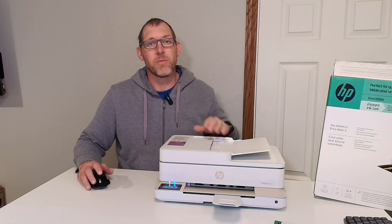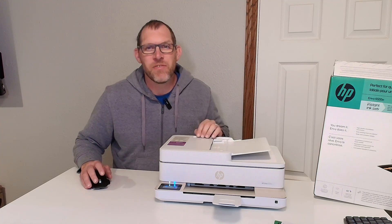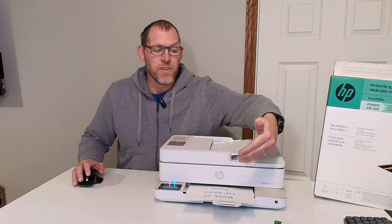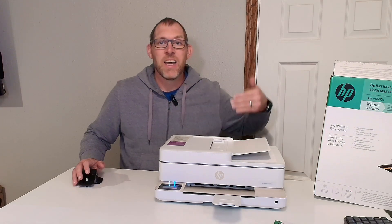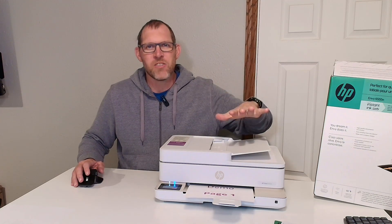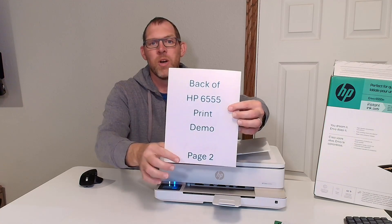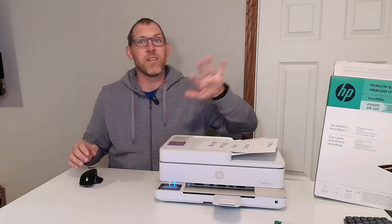Here's an example of printing a two-page document front and back, sometimes called duplex printing, on the HP 6555E printer. Make sure that when you're printing you have selected print on both sides, then hit the print button. Notice how it printed out half of the document and then it stops, pulls it back in, and prints off the other side. It has to pause there to let the ink dry for just a second or two and then it prints it out. So there you have it — page one and then on the back you have page two.